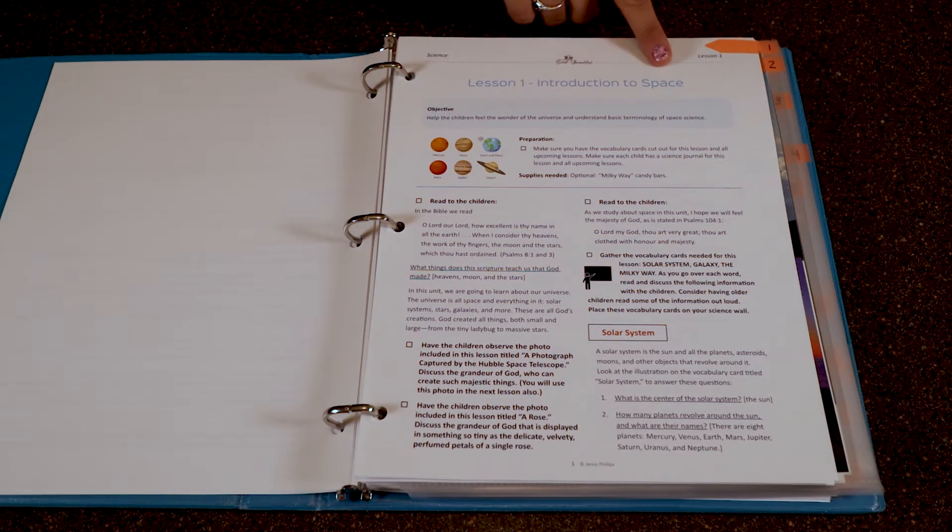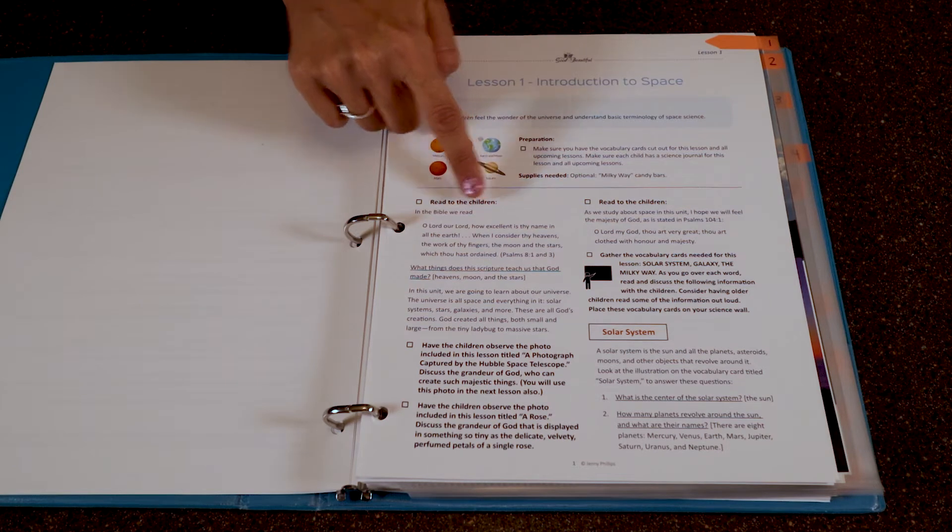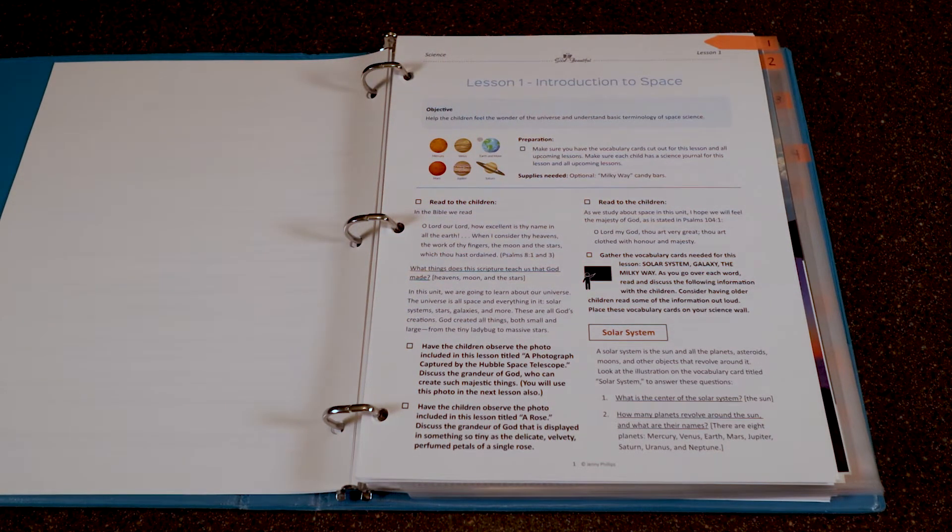Let's jump right into a sample lesson. Today I'm sharing Lesson One: the Introduction to Space. For this lesson, we're going to help the children feel the wonder of the universe and understand the basic terminology of space science. There are Bible verses to read to your children during these lessons — if you have a preferred translation you can use that, or read right from the book. It starts: 'In our Bible, we read — O Lord, our Lord, how excellent is thy name in all the earth; when I consider thy heavens and the work of thy fingers, the moon and the stars, which thou hast ordained.' I would then ask my children what things the scriptures teach us that God made, and they would answer the heavens, the moon, and the stars. Then I'd continue reading about what we are going to learn and the majestic nature of God.